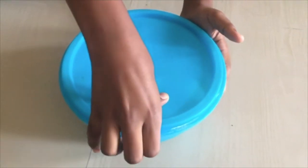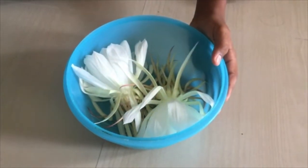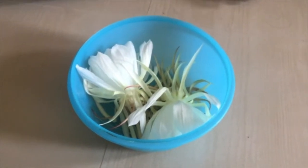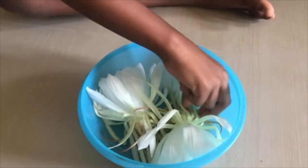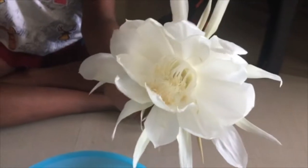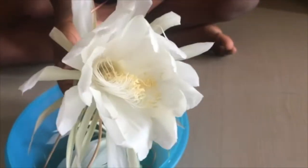My son is opening the container on the next day morning. You can see how the flowers are looking now.